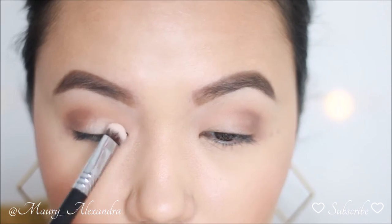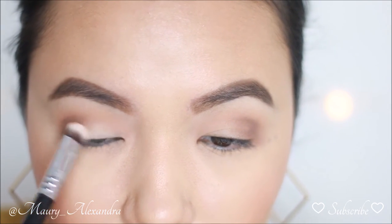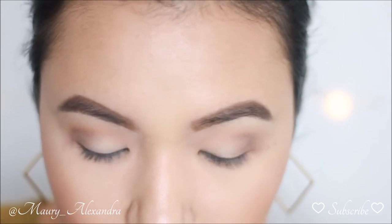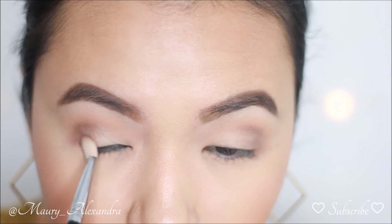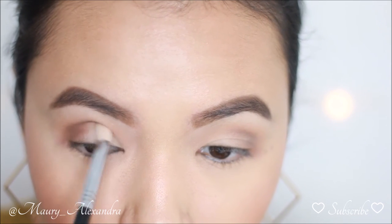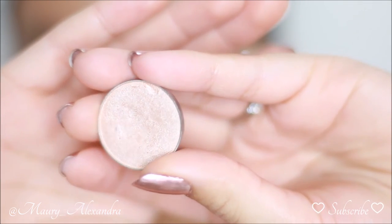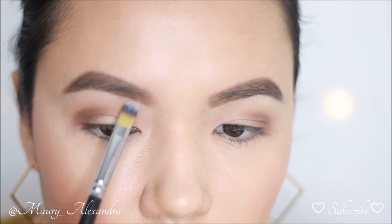I'm taking this cream color with a Sigma E55 Eye Shading brush and packing this color all over my lid. I want to make sure this color blends perfectly with the brown shade I just applied. Then I go back with the brown shade and build up the intensity on my outer corners.